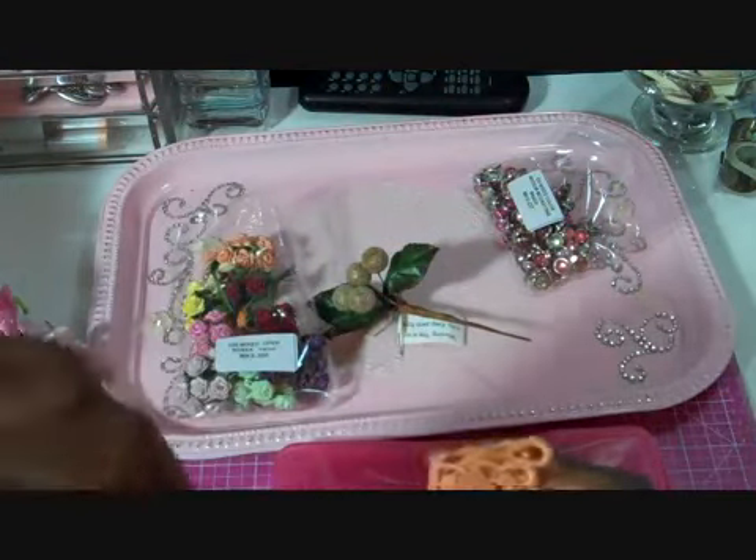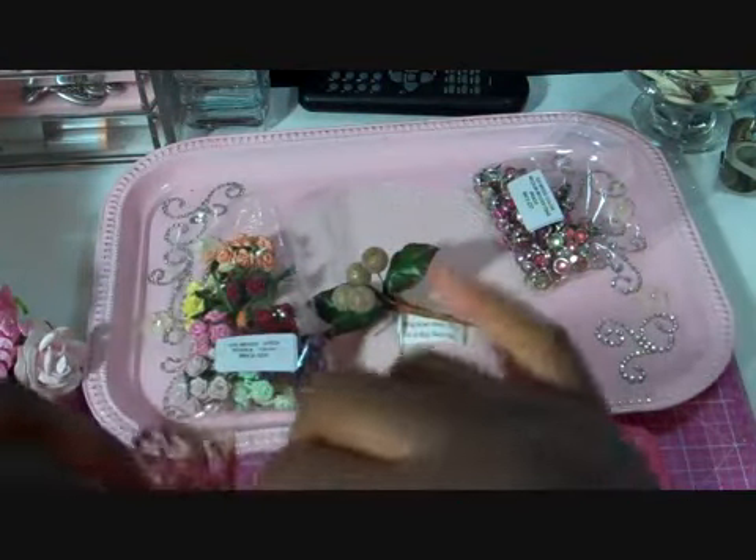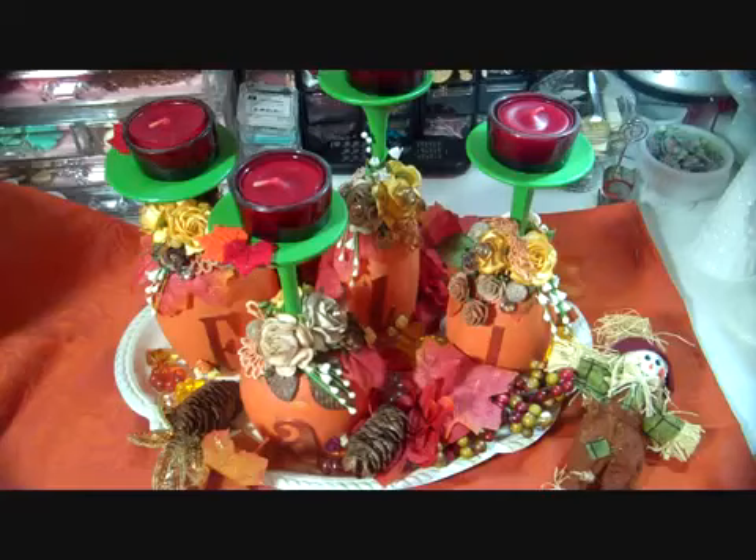Now let me share with you my project. I am so happy with the way that it turned out. It is inspired by something that I saw on Pinterest, but I had to kick it up a notch by adding some beautiful Wildroker Craft products.